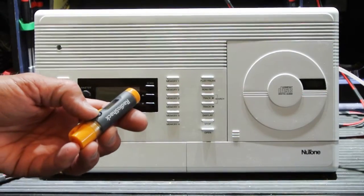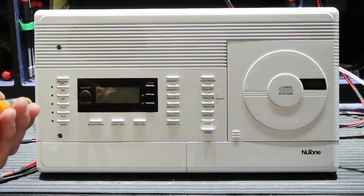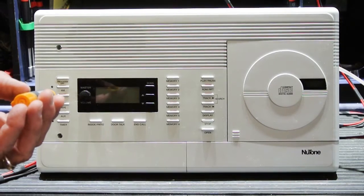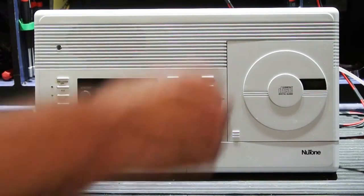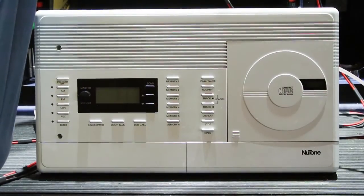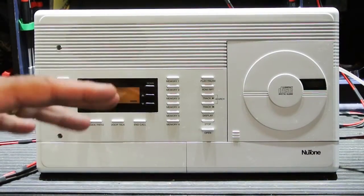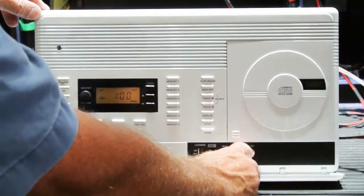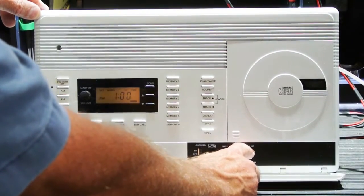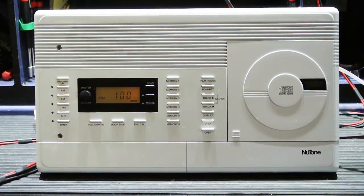Now we're going to turn the set on. While this problem may take a few minutes to actually start happening, I'm just going to let the video go and then edit out the blank time and get to the interesting part as soon as it happens. So now I'm turning it on. You heard that loud pop when it came on — that's not normal. I'm going to set the clock to the default 1 o'clock time and now let the video run.